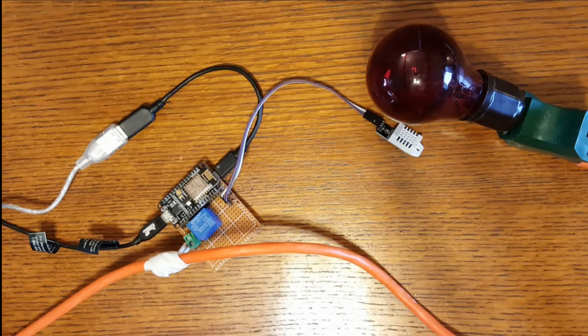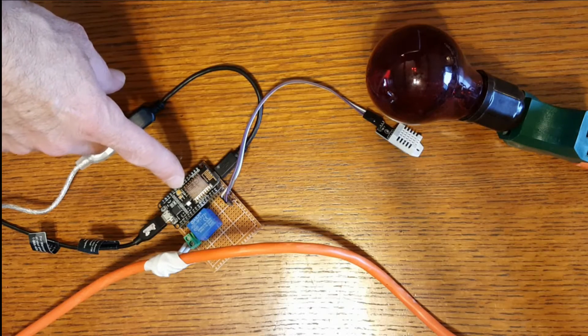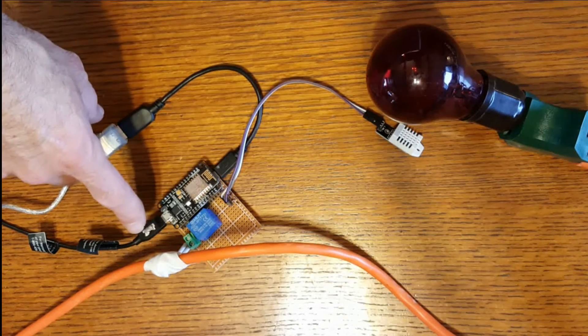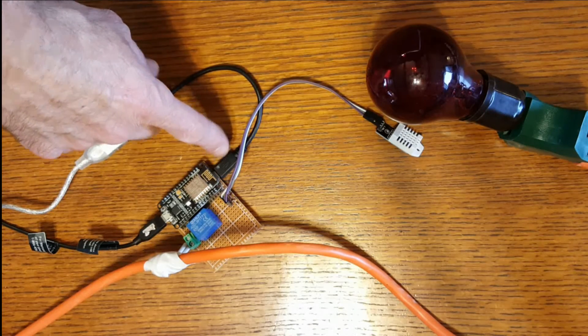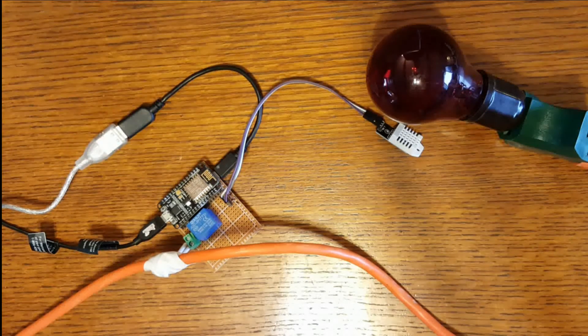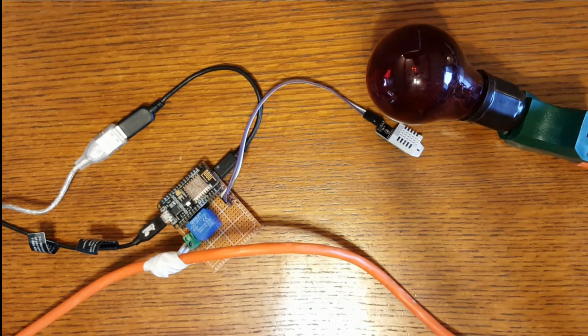This is the ESP8266 unit and this is the data line coming in. This is what I use to program it. This is an alternate power source. I've been using it in my pump house for about a month. It's been really cold out here and the pipes in my pump house froze because my thermostat in there failed. So I decided to build my own and this is it.